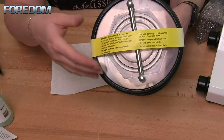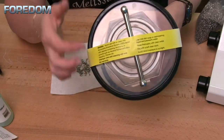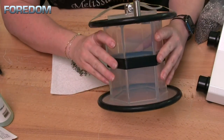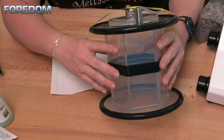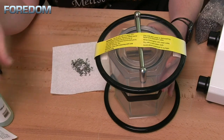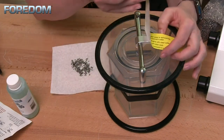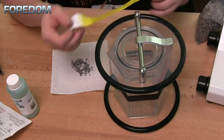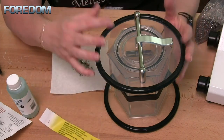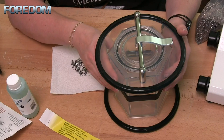When you first get your tumbler you'll notice there's a yellow piece of tape on here that gives some instructions. This tells you to be very cautious with the types of solvents and cleaners you use. You should never use anything more than a mild soap or detergent — ElmaClean fits that bill. Never use anything containing ammonia or solvents such as alcohol, thinner, or gasoline, as those will void your warranty by breaking down the seals in this machine.